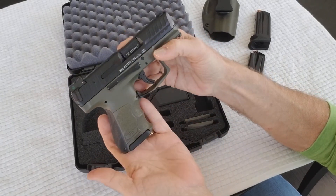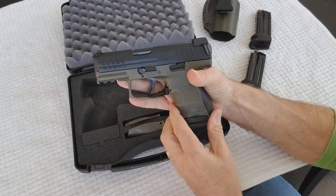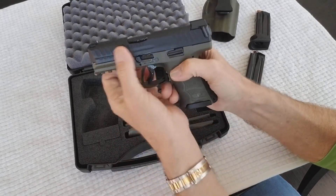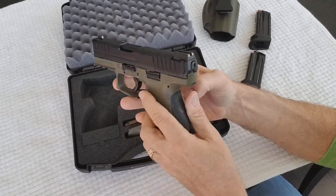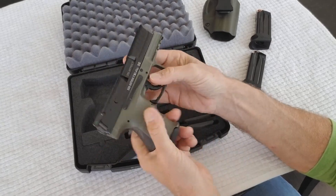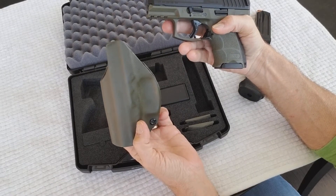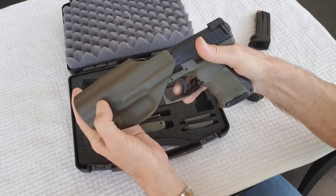A lot of people may want to buy this because it's called a subcompact, but in my opinion this is not a subcompact — it's somewhere in the middle. It's relatively fat and relatively long. You can carry it appendix or at four or five o'clock, no problem, but is it comfortable? Not to me. I picked up a deep concealment holster — you can find them on eBay — it's kydex, made exactly for this gun.